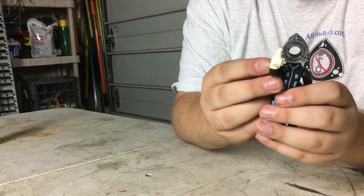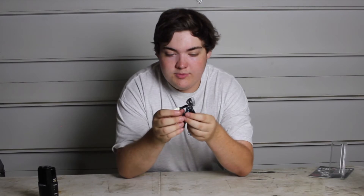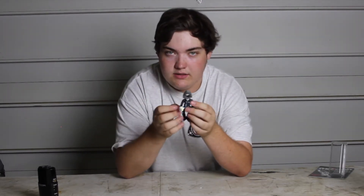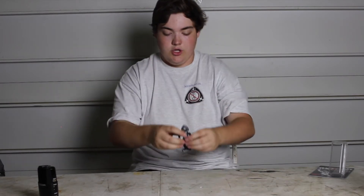His fists are glow-in-the-dark, which is really cool. He is a little bit flimsy, and that's okay — it was made by an independent guy, not by Mattel or something like that. It's just a really cool display piece.